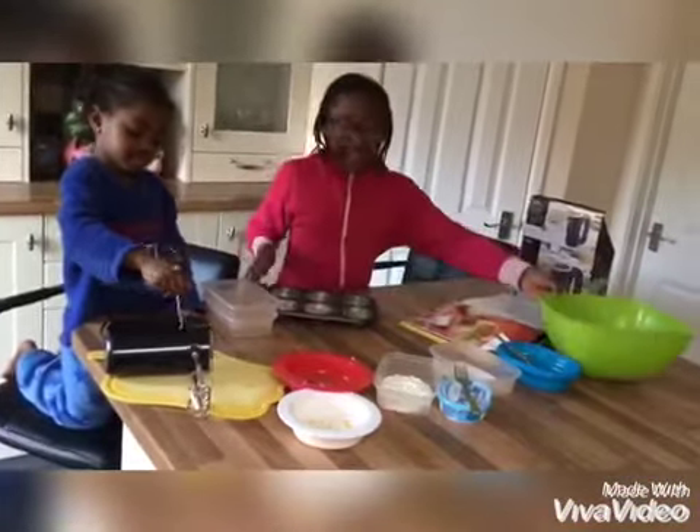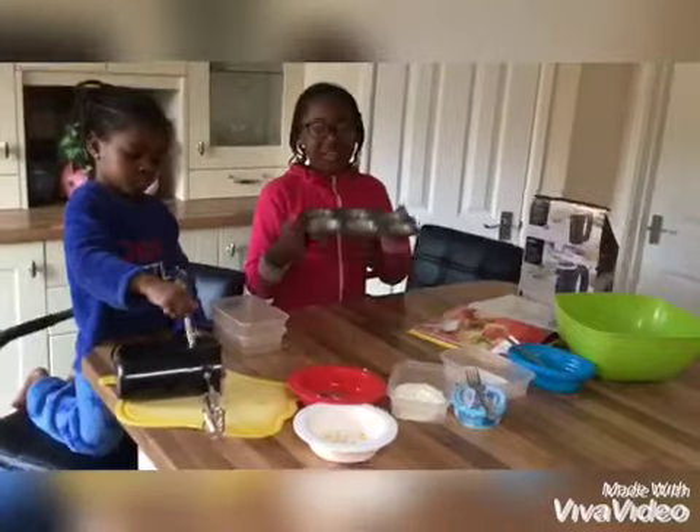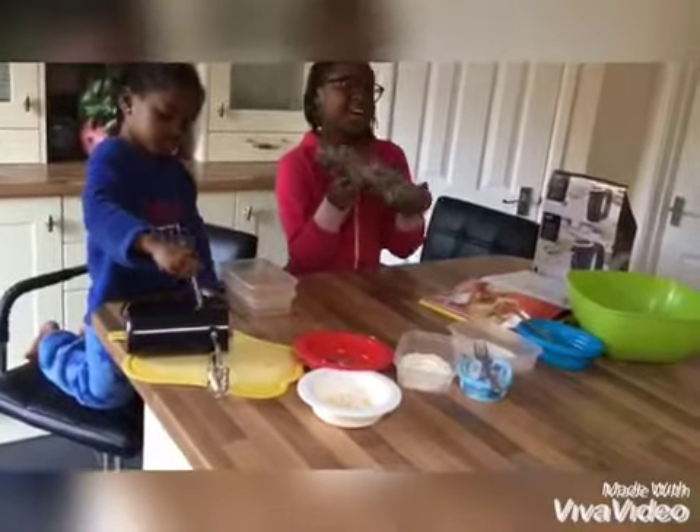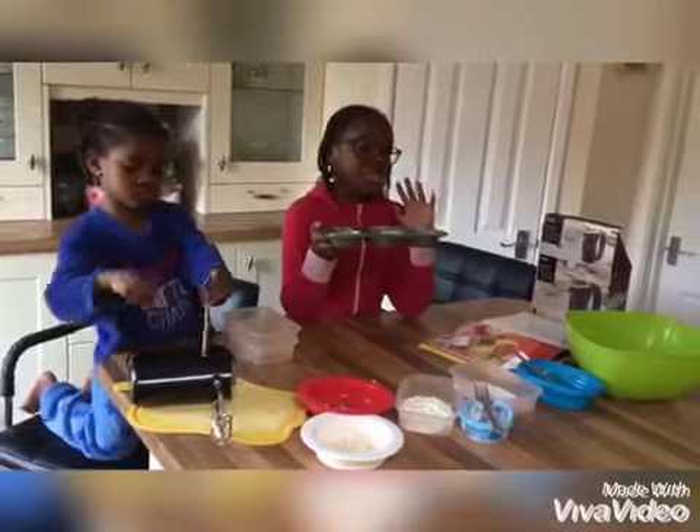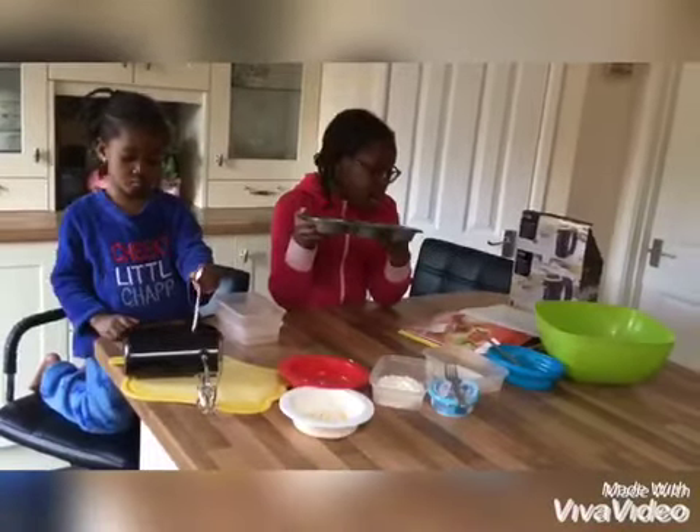So guys, I've squeezed down the mixture and this is what it's going to look like. And now, like I said before, you're going to put them in the freezer for 30 minutes.